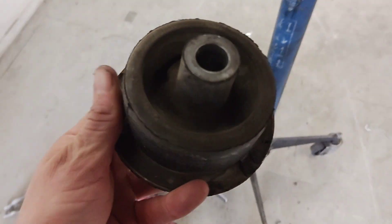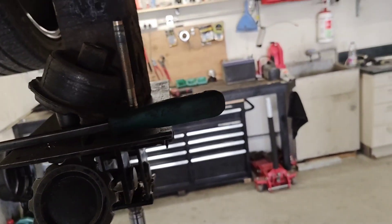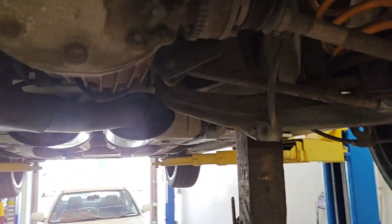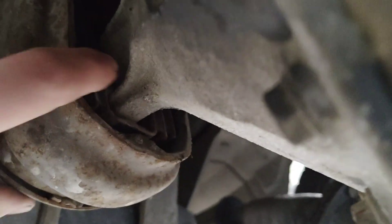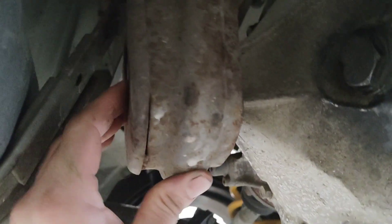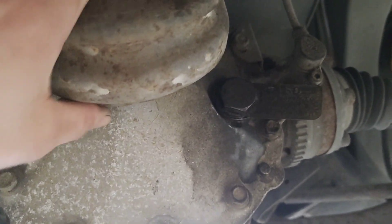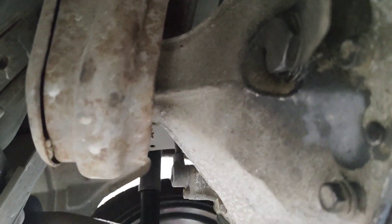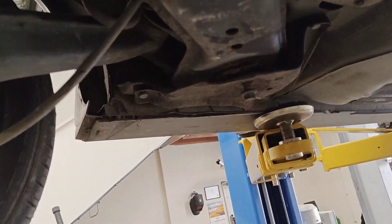And that's how they pop out. Hope this helps some people because there were no guides online. There's actually no need to remove the entire subframe. The only other mount is this one here at the back of the diff, which you also don't need to remove the subframe to do — just a bolt in the back of it and a couple of bolts here and it should just slide off. Those front ones definitely don't need subframe removal.